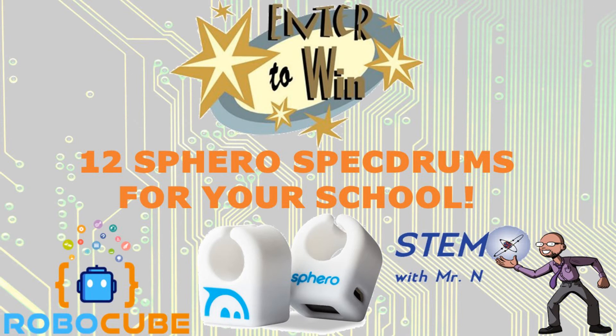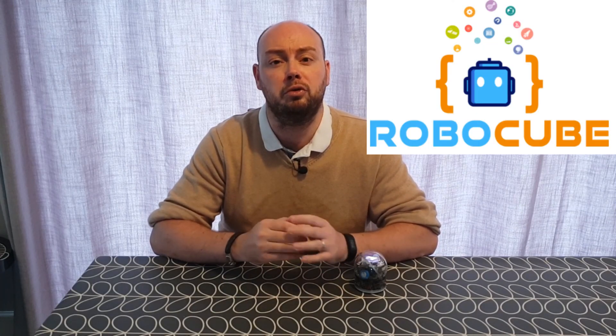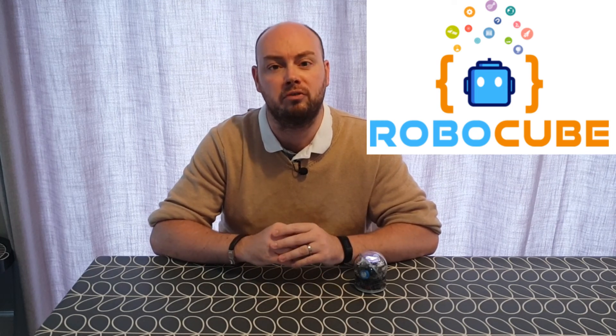That's all for this week — I hope you enjoyed it. Before I go, just a reminder to check out the STEM with MrN Facebook, Twitter or Instagram pages for a chance to win 12 Sphero Spectrums for your school. This competition is for schools in the UK only. A huge thank you to robocube.co.uk for continuing to partner with me on these robot review videos. You can subscribe to the channel by pushing the button here, and you can check out the other STEM demos and robot review videos here. This has been STEM with MrN's Robot Review, in partnership with robocube.co.uk.